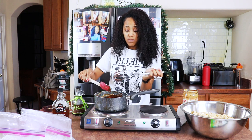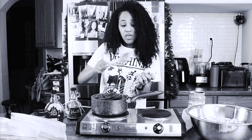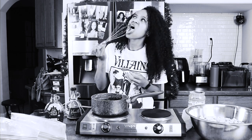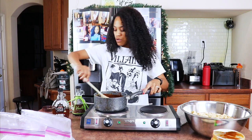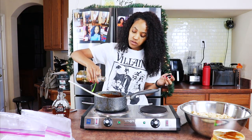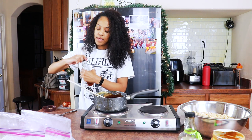I'm going to use a whisk so I can be fancy and show off for YouTube. That's still melting, so let's go ahead and add in our vanilla — and now our syrup.